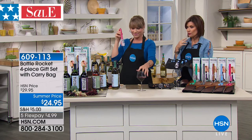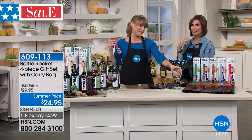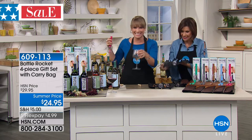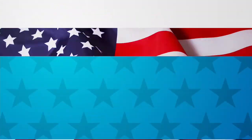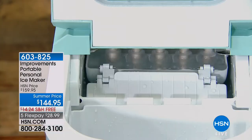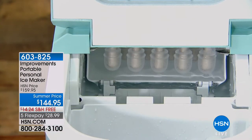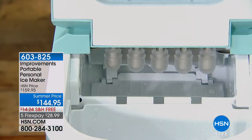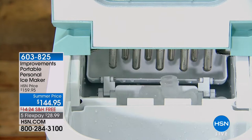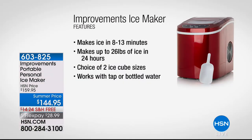I think the bigger question is what to do with all this wine we've opened. Cheers! And listen, if you like your wine on ice — which some of us do on a hot summer day — we have the portable ice maker coming up. This is from Improvements. It makes truly what you will consider the most perfect ice, and it makes it in 8 to 13 minutes — up to 26 pounds of ice in 24 hours.